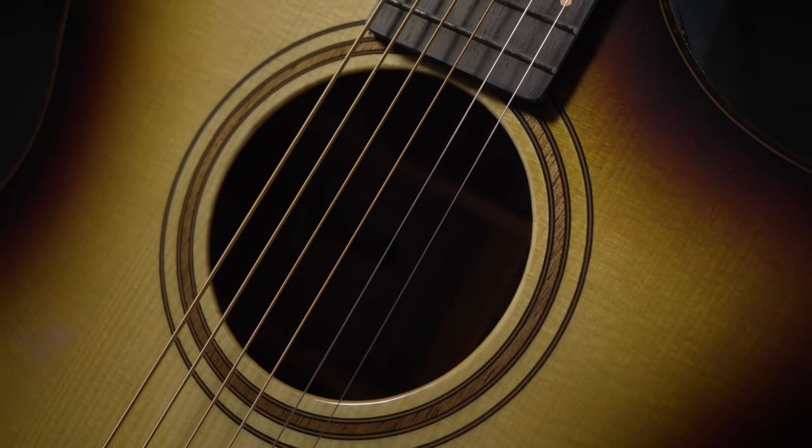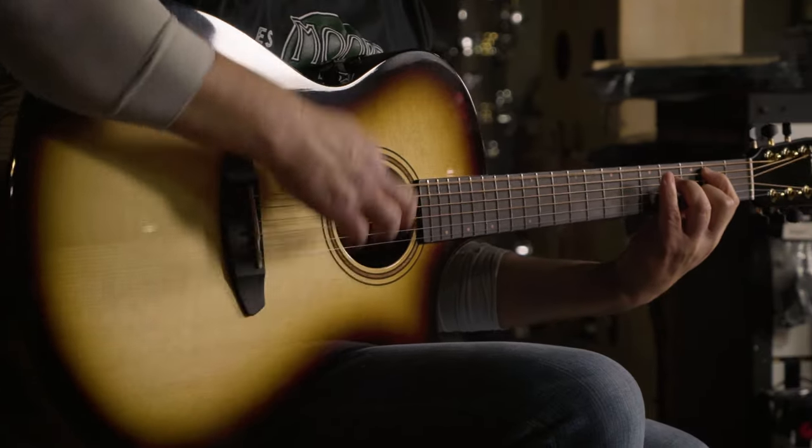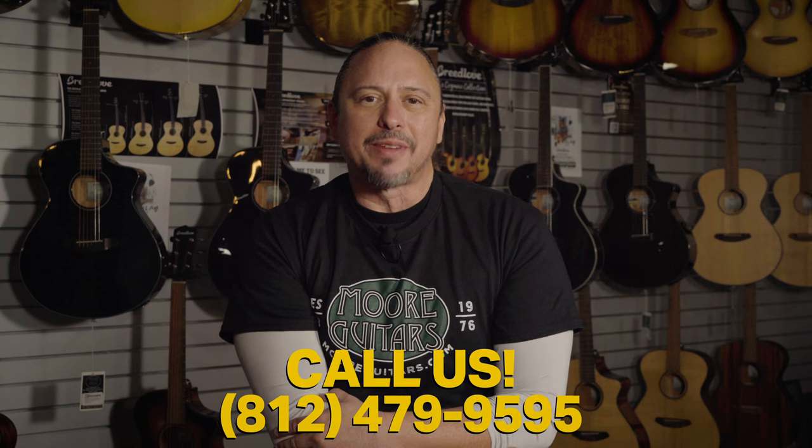You can help support Breedlove's commitment to environmental stewardship by making an investment in one of these wonderful guitars. You can find this new collection here at More Music or moreguitars.com. Give us a call here at the shop at 812-479-9595 for more details.